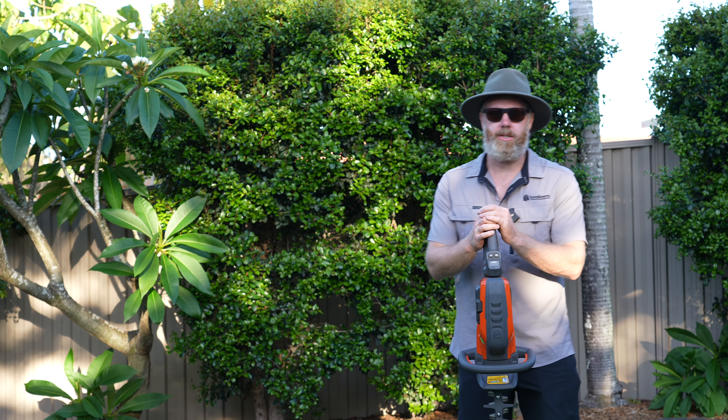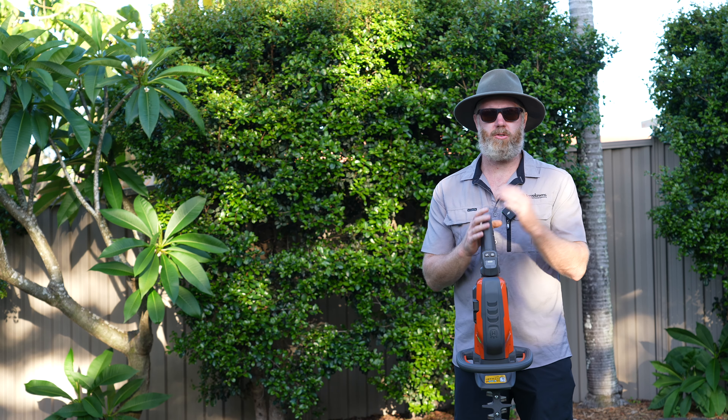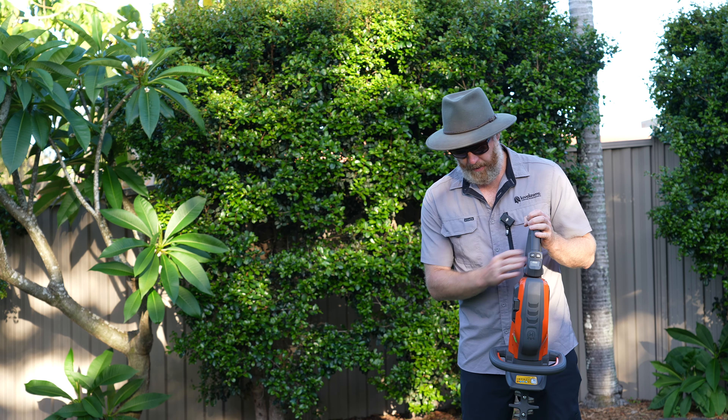Everything that you'd do with a small handheld hedger, I do with this now. That extra blade length and the speed just makes all the difference. Absolutely love it.